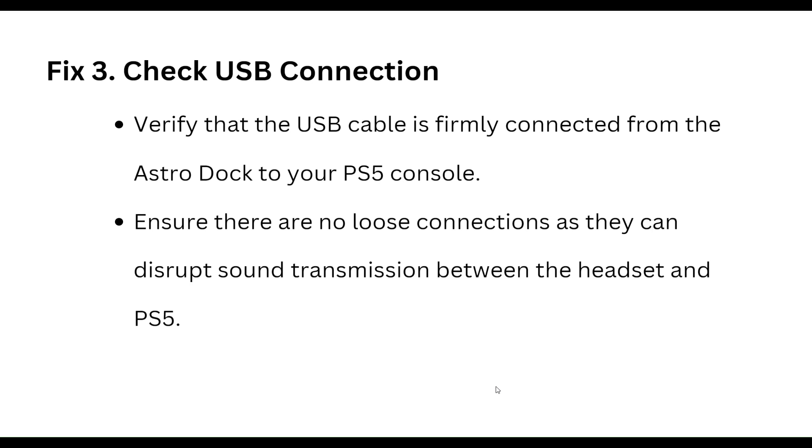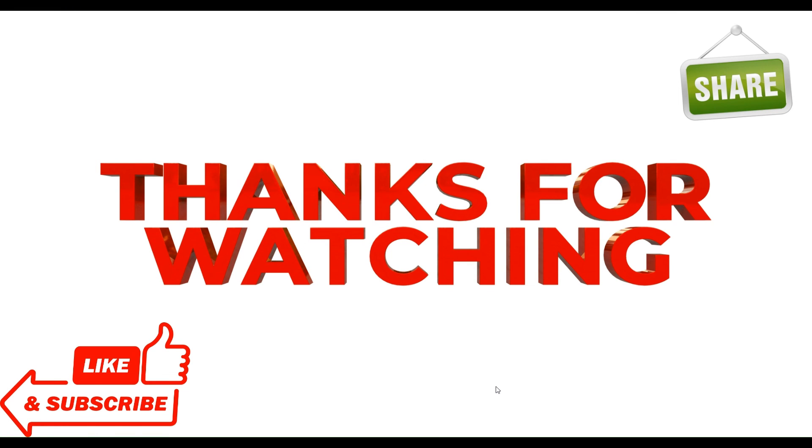That's all the steps. Thanks, guys. Have a nice day, and don't forget to subscribe to our YouTube channel.